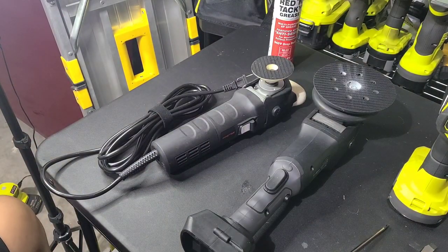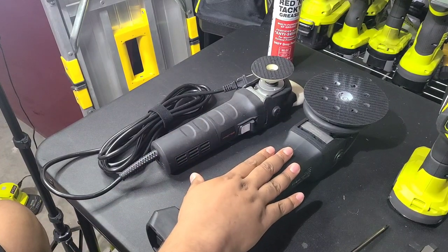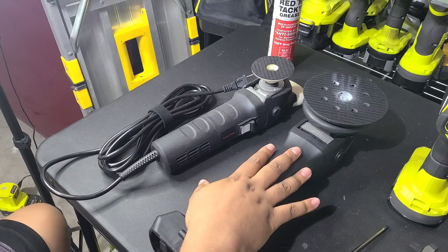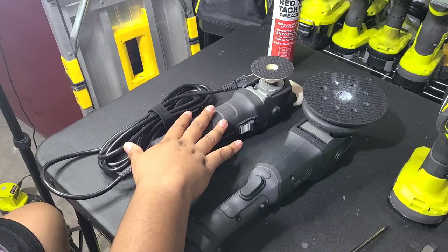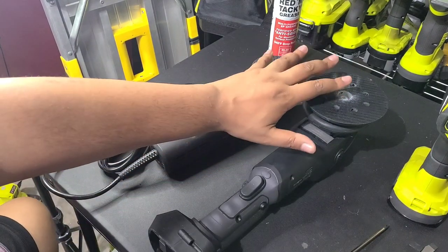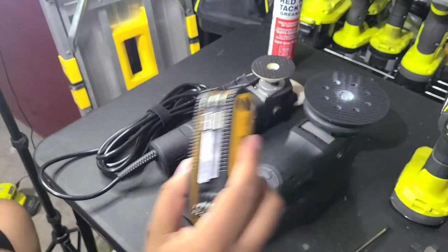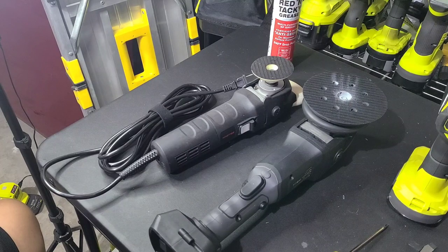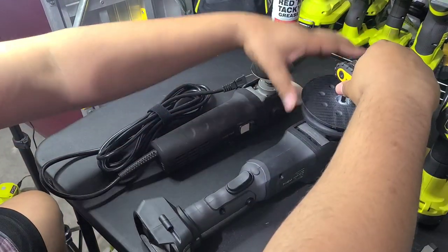So first thing I'm going to show you how to take apart the dual action. Now I've already replaced the grease in this. The dual action is a little bit more involved than the rotary to take apart. Also, your polisher should come with an Allen key, or you can use your own Allen key set if you got it.